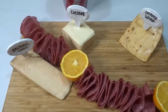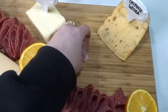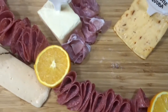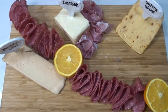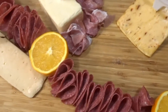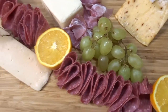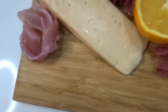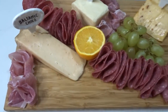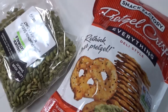Moving on to prosciutto — my personal favorite. I was using the Trader Joe's brand, but if you're on Long Island you should really get it from Iavarone, the Italian market — they have the best prosciutto. I make what I've seen on TikTok called prosciutto nests: you wrap them around in a circle and pull out the middle. Then I put some grapes for fruit and added more prosciutto nests beside the balsamic cheese — that was such a good combo. The balsamic cheese ended up being my favorite on the board.